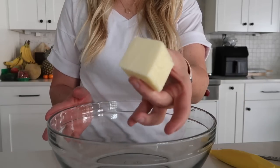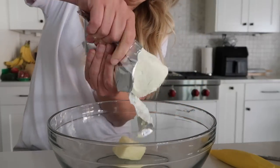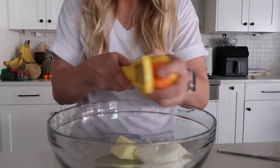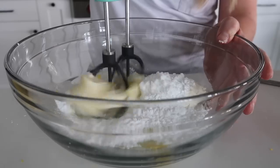Now you want this to cool completely. While it's cooling, that's the time to make the frosting. For the frosting you're going to use a quarter cup of room temperature butter, four ounces of cream cheese, three tablespoons of lemon juice, one tablespoon of lemon zest, and about two-thirds cup of powdered sugar.